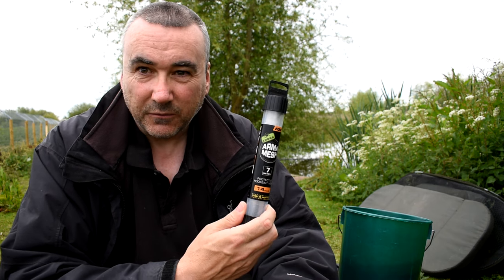Hi and welcome to the Northwest Carbon Angler's Diary Fishing Blog. Today I'm doing a review — I'm giving away one of my secrets, and that secret is armor mesh from Fox.